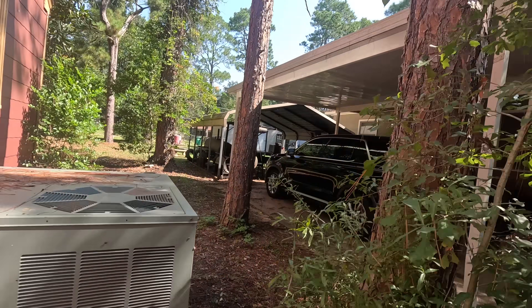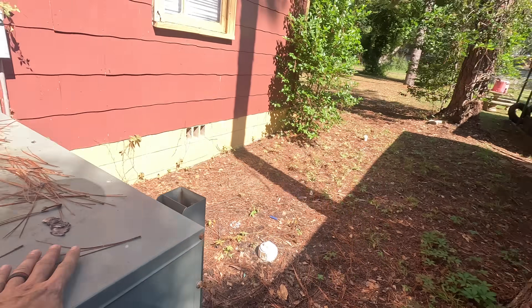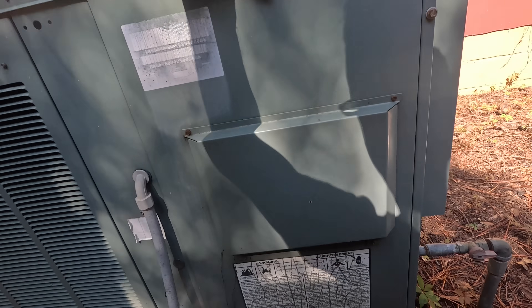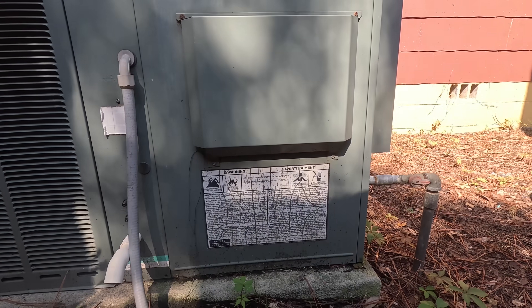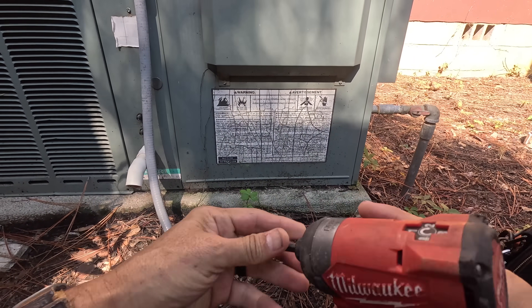It says fan on, cool on. Put that fan on auto. All right, I'm going to check it outside. Y'all might remember this one — I gave it a thorough cleaning and replaced the blower motor. Right now, I do not hear the compressor running.